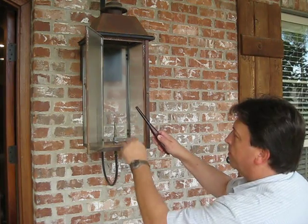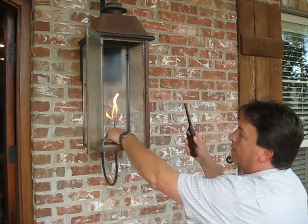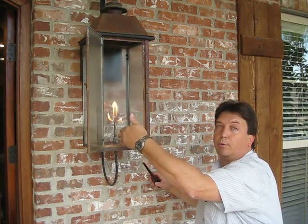Always light first, then turn the gas on. Just remember when this piece is crossways with the pipe, it's off. When it's in line, it's on.